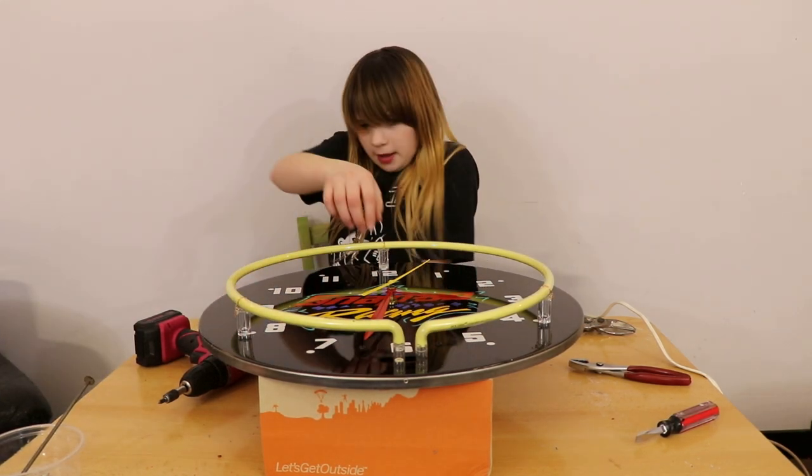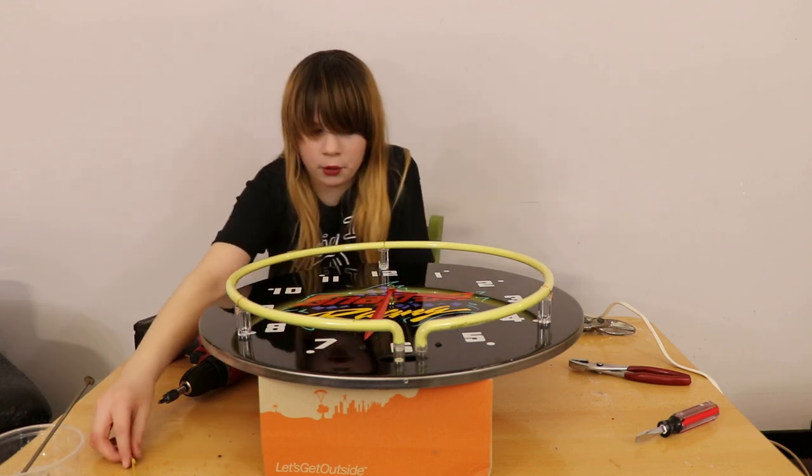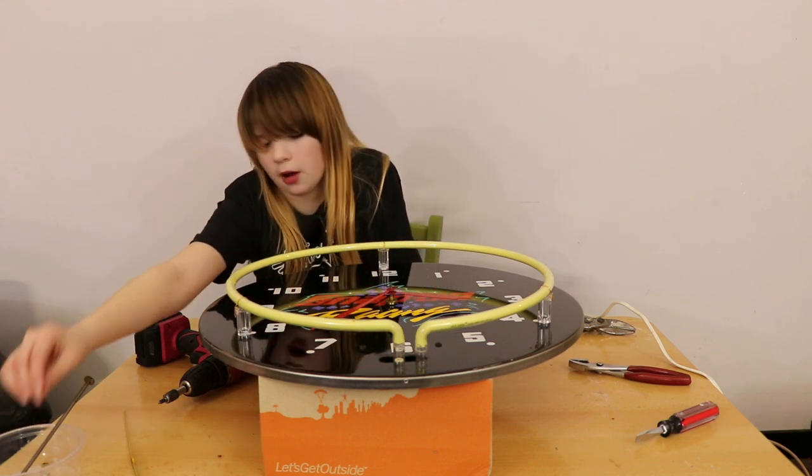Now I have to take off my hand. Since this is a clock, instead of going the normal way, it has to be backwards. It has to be counter-clockwise.